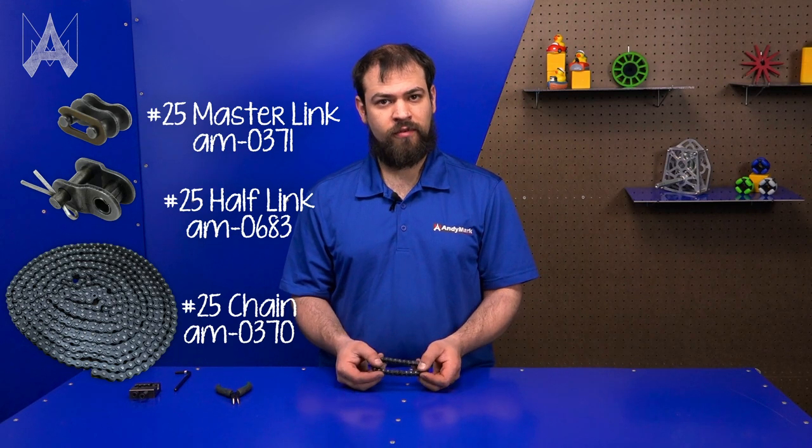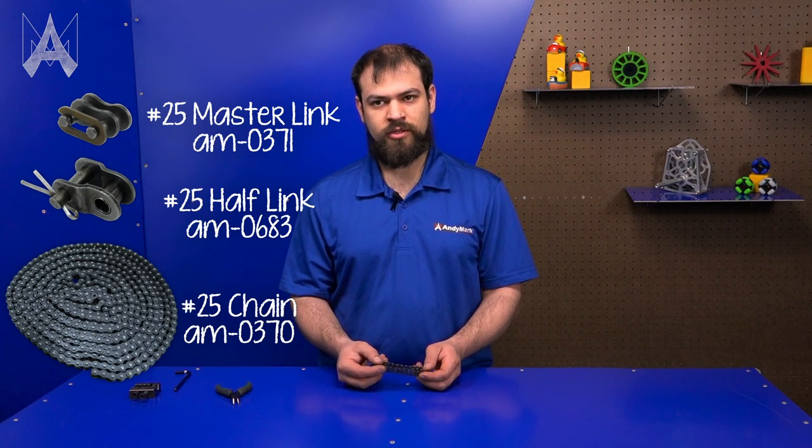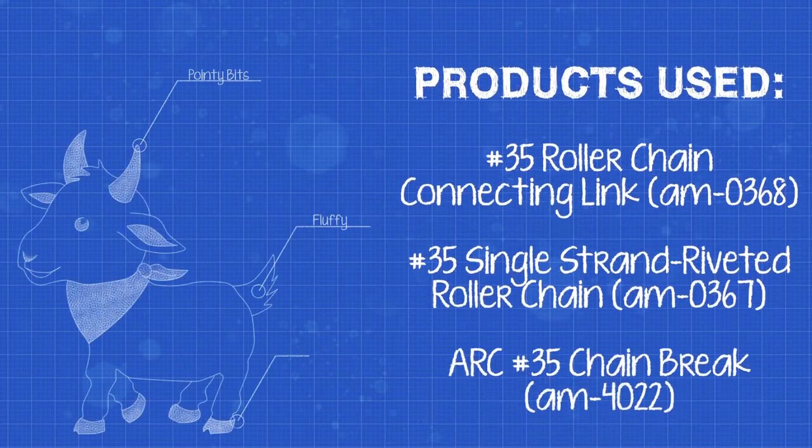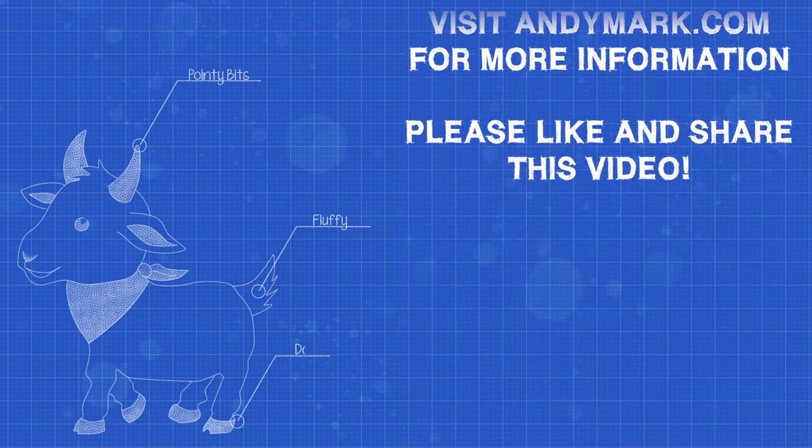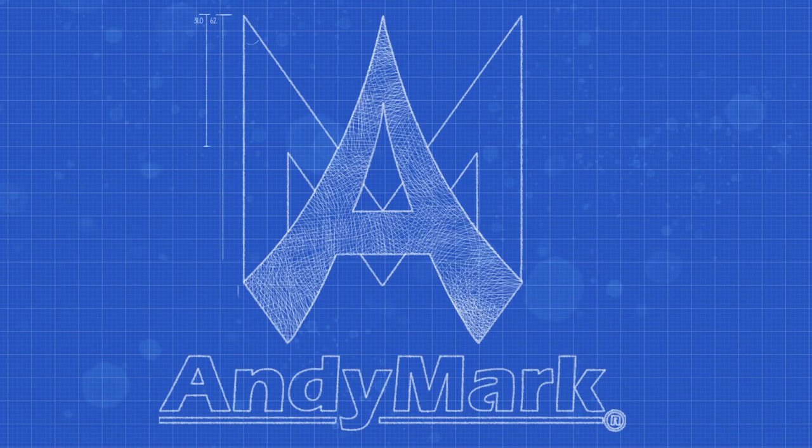This is number 35 chain. These same procedures all apply to number 25 chain as well. And that's how you use master-links and half-links.